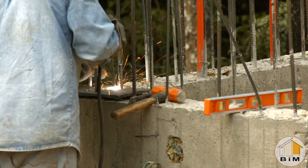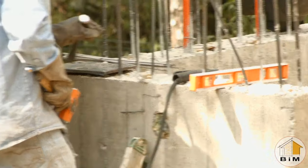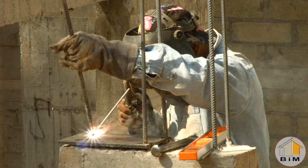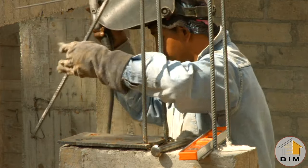Once they get one in place they weld it to the rebar that's coming up out of the concrete column, and once the plate is secured he trims off the rebar, leaving a perfectly flat platform on which to rest the beam.